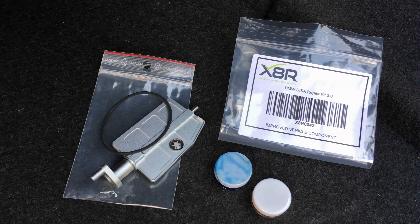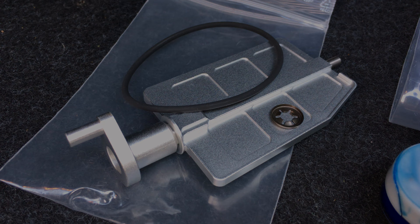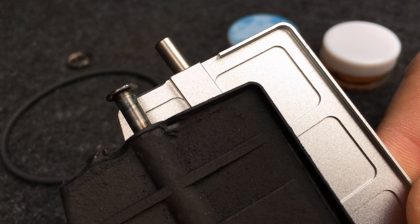I ordered this DISA repair kit from X8R on eBay. Included in the kit is an upgraded aluminium DISA valve, ring gasket, retaining ring, grease, and some Loctite. The pin that mounts the original valve to the DISA unit can cause serious engine damage when sucked into the intake manifold. The new part is modified — the rod that replaces the pin screws in from the bottom and is secured with Loctite.